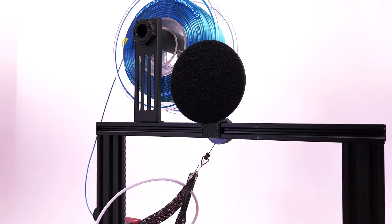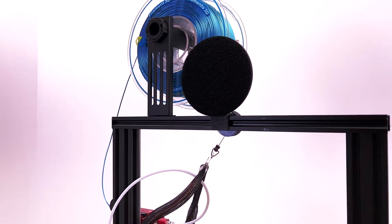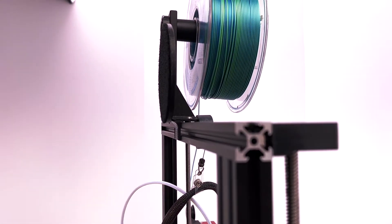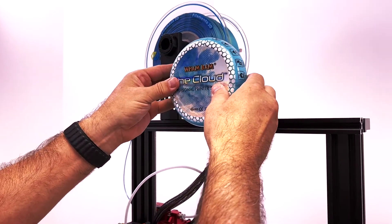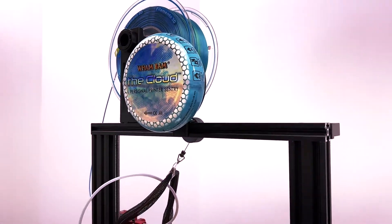You just take your loop sticker and apply it to the front face. Let me turn it so you can see what it looks like from the rear. It sits on top of your machine and doesn't get in the way with anything. Then you take your Cloud and position it right there — it's out of the way and not bothering your print or anybody else.